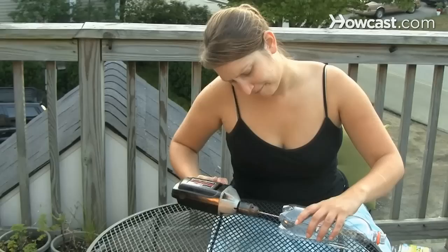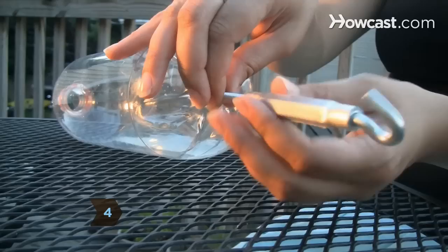The plastic cup should be slightly larger and deeper than the bottle cap. Step 4: Drill a hole in the base of the bottle and attach an eye hook for hanging.